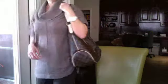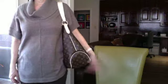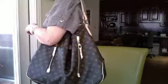I'm five-four, so this is how it looks on me. I also own the Delightful PM, which I use as an everyday bag.